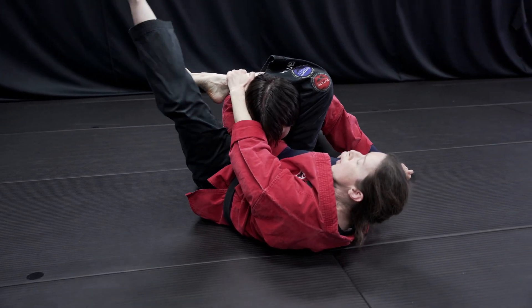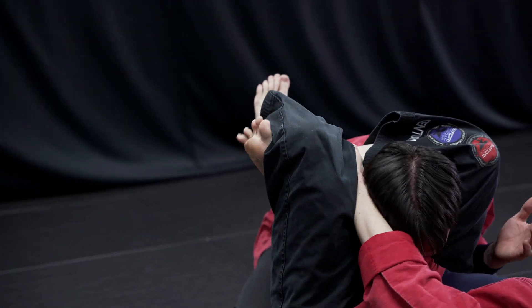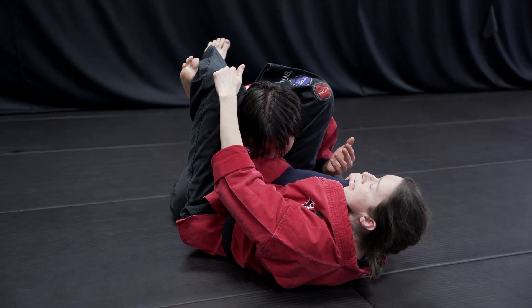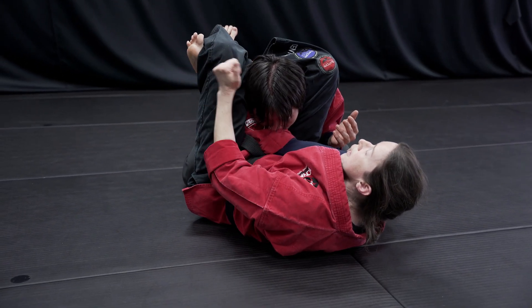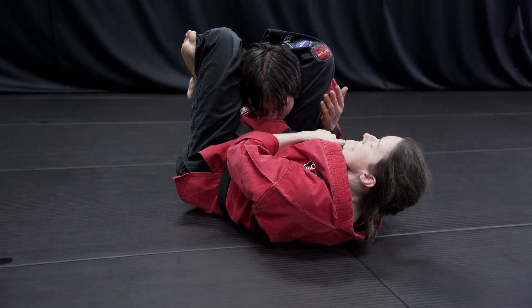Next, I'm gonna put my own leg on top of the first leg. I'm pointing my toes up toward the sky and I'm making sure my leg is over my shin, not my own foot. I'm gonna squeeze my knees together and pull down on my leg until he taps.